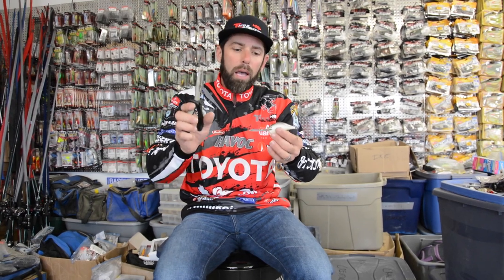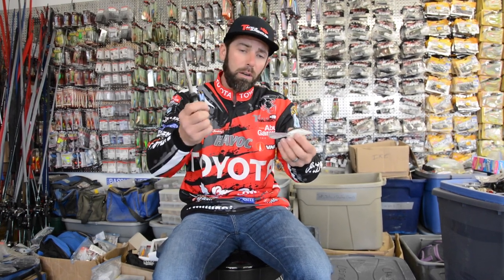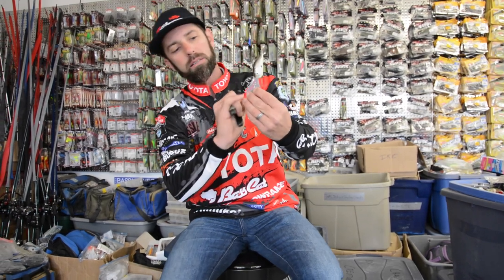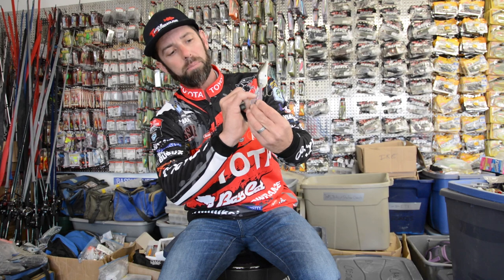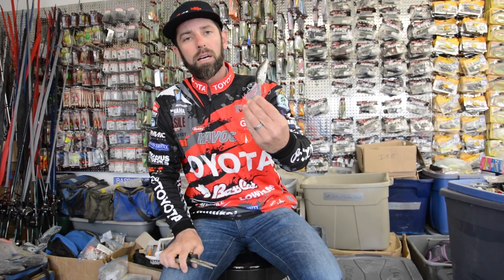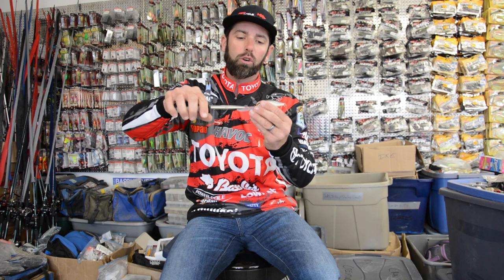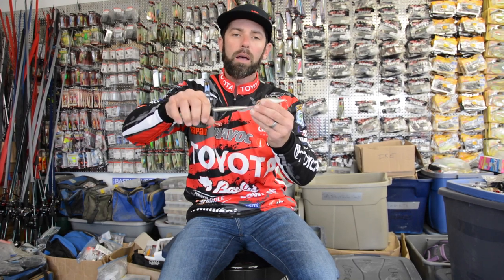A real easy way to tune that bait to get it back to running straight simply involves needle nose pliers. If you look at that bait, all these crankbaits in the DT series and a lot of crankbaits have a line tie right there where the snap ring is attached. I want to get my needle nose and actually grab a hold of that line tie and bend it the opposite way to which the crankbait is running.